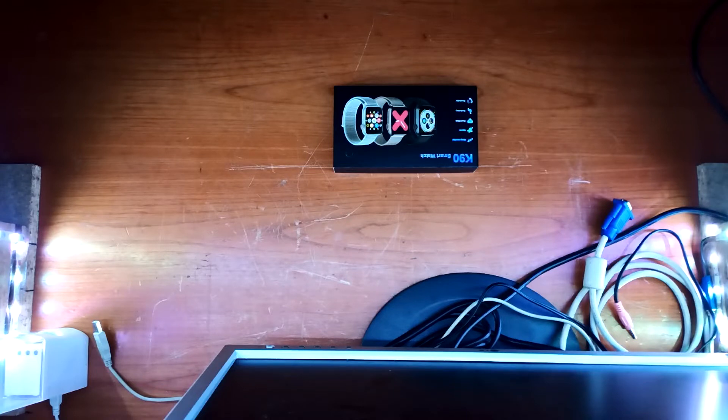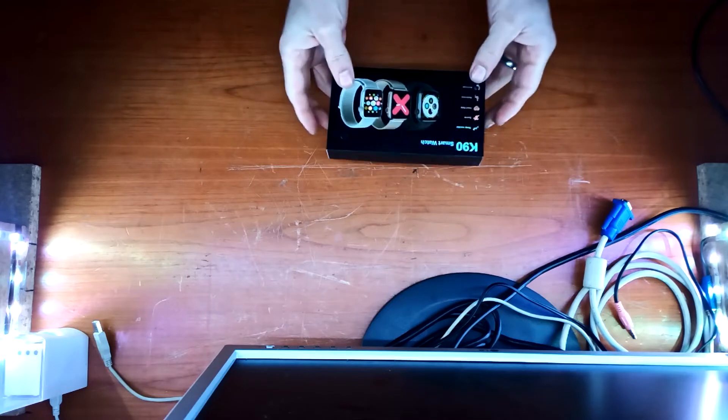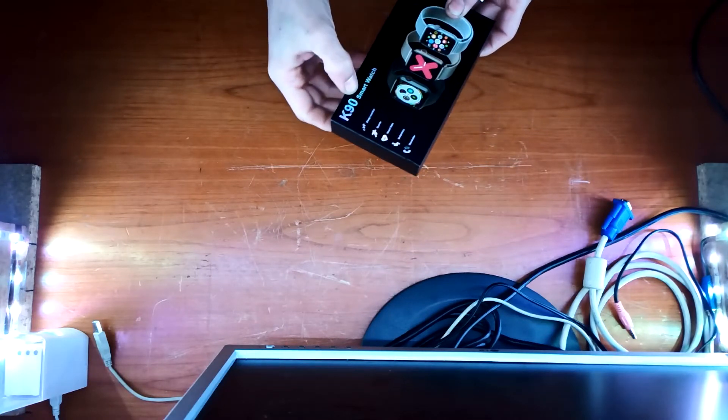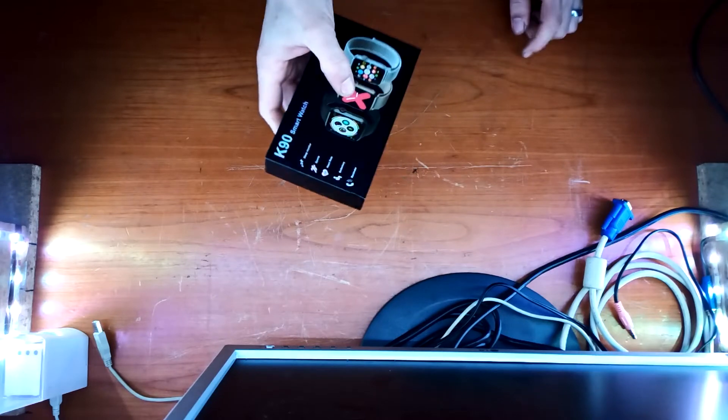Willkommen bei IT.com und RCK Service. Ich freue mich, dass ihr mein Video ausgewählt habt, denn heute geht es um was Neues, ganz was Neues – um einen K90 Smartwatch, eine Smart-Uhr.